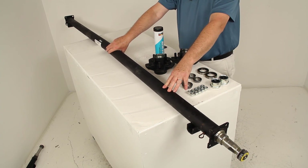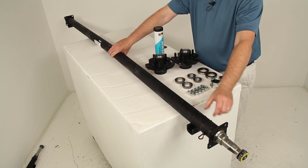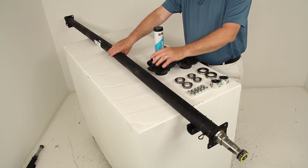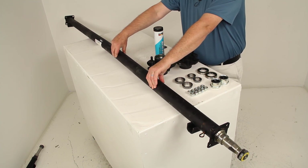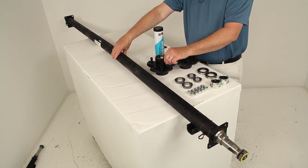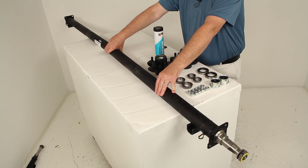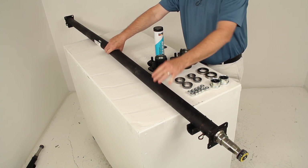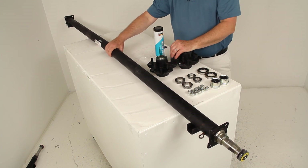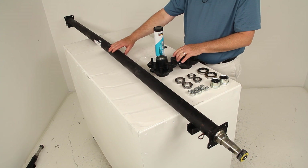Just a few specs on this axle: weight capacity is 3,500 pounds; hub face-to-hub face is 89 inches; spring center-to-spring center is 74 inches; hub bolt pattern is 5 on 4½ inches; tubing outer diameter is 2⅜ inches; spindle diameter is 1 1/16 inches; studs are ½ inch using ½-inch lug nuts; and it works with wheel sizes from 13 inches to 17½ inches. That covers the review of part number 35545I-EZ-89, the Dexter trailer axle with straight EZ-Lube spindles and 5 on 4½ inch idler hubs.